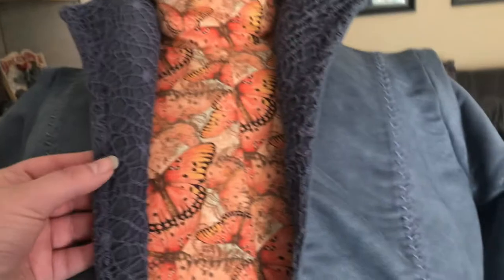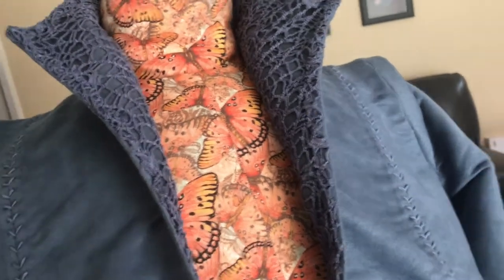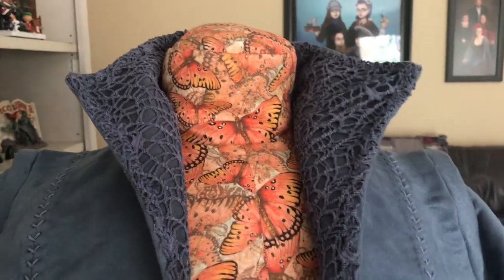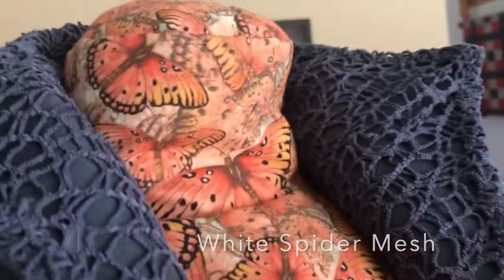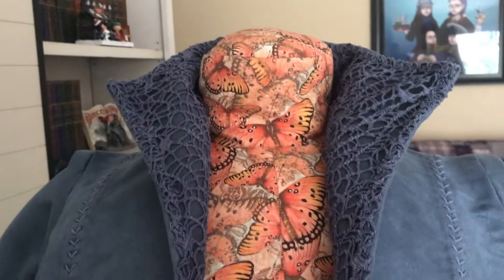So the coat collar, which you're only supposed to see about this much of, has this kind of crinkly texture. I could not find anything that quite fit that crinkly texture. What I wound up doing is getting this kind of mesh material — I have a scrap of this so you can see it. It was only available in white or black, and I did not want either. So I wound up buying this material from Amazon — I'll put the link in the description below — and I dyed it again.